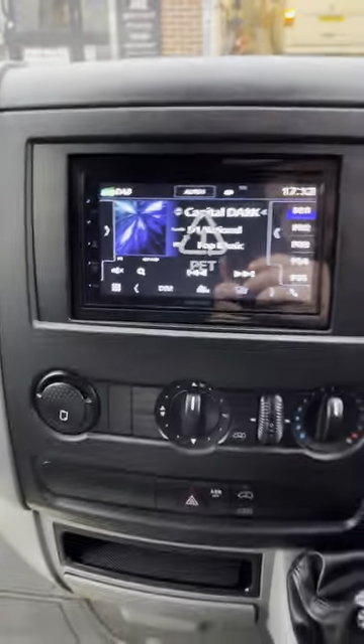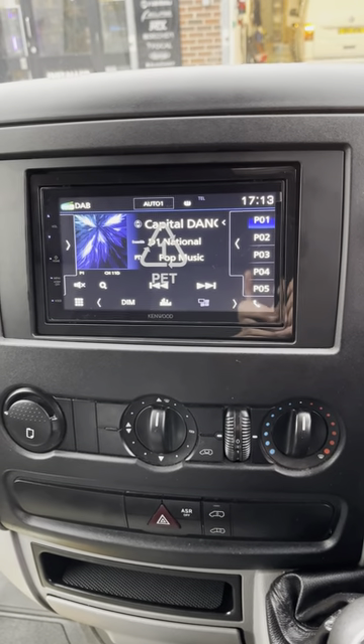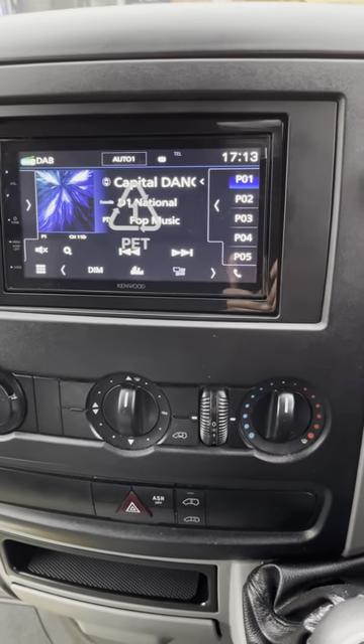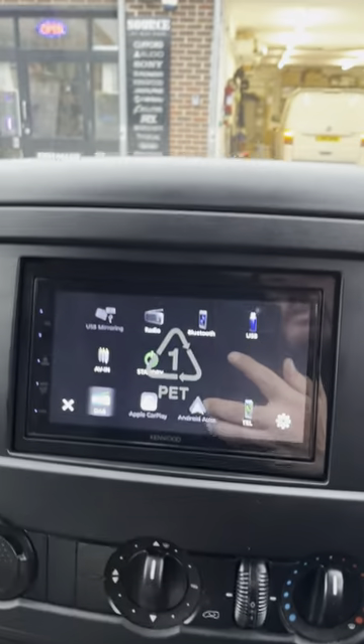We're now inside the vehicle and this is looking lovely. This is a Kenwood 5020 DAB unit, and this has got wireless hands-free calls so you can answer the phone while driving legally. It's got digital radio DAB — I'm showing you that screen right now but I can't have volume on for copyright.